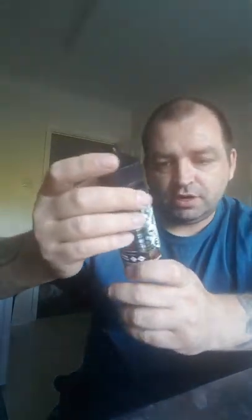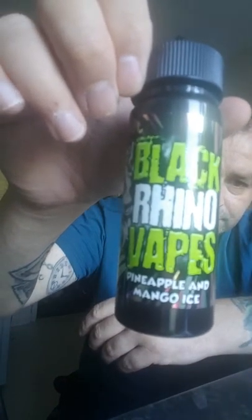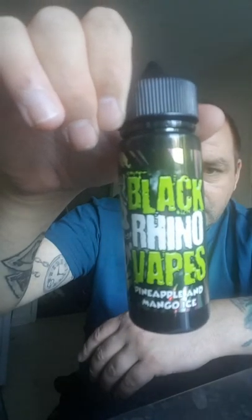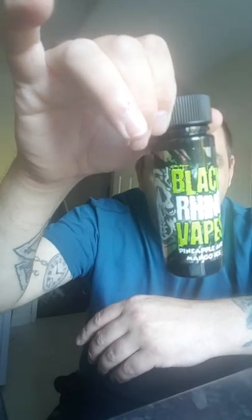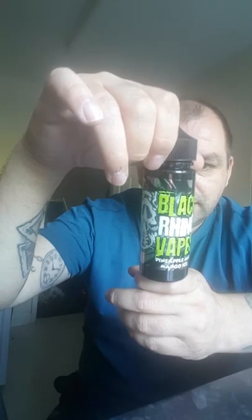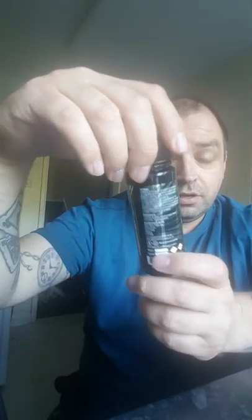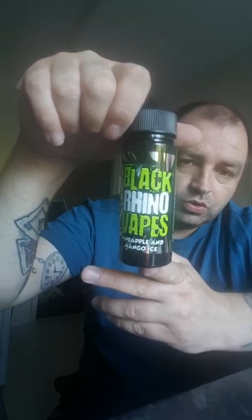Alright, the next one and the last one I've got is the pineapple and mango ice. Like I said, you can go and check these out at Facebook, Instagram at hashtag Black Rhino Vapes, and their website will be www.blackrhinovapes.co.uk. They're based in Abigail. Darren, the bloke who owns Black Rhino, is very very polite, delivery is very quick, and it's well packaged. Off the top of the bat I'm smelling mango — I'm not really smelling the pineapple.